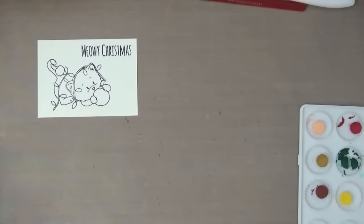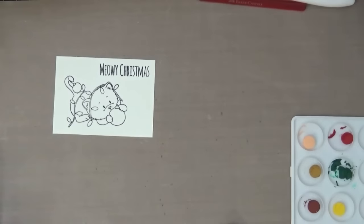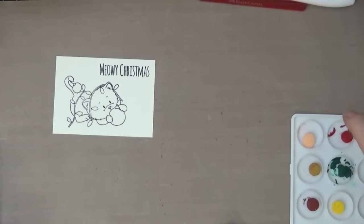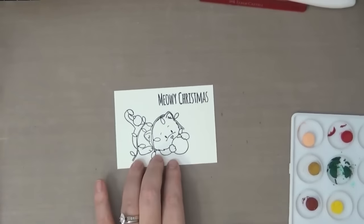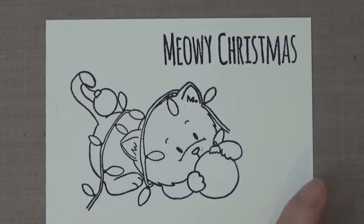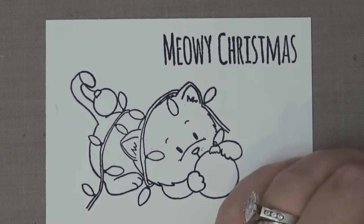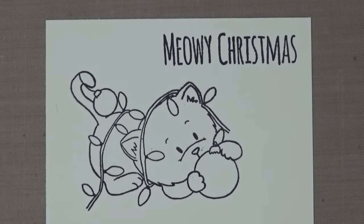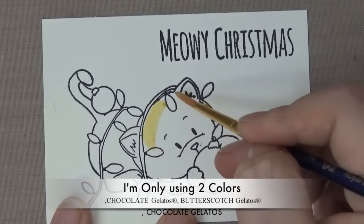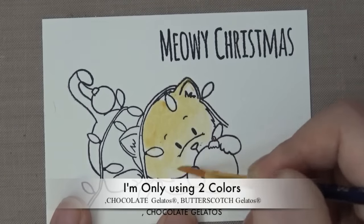Because they have a very creamy consistency, people think that they wear out a lot faster, but that's not true either — they last a very long time. I've had some of these gelatos for years and I still have a really good amount. I'm going to go ahead and put a light wash on the kitty. I'm using three different colors to color in the cat and the initial layer here is very light.